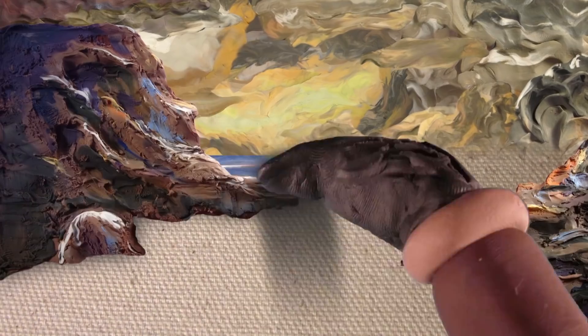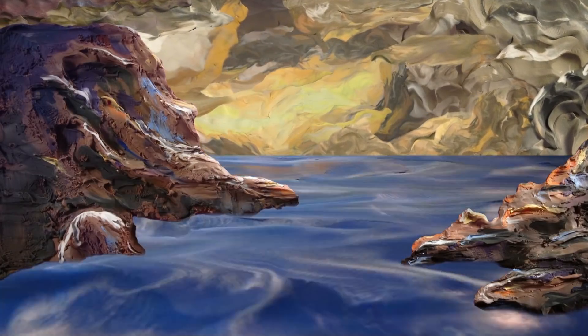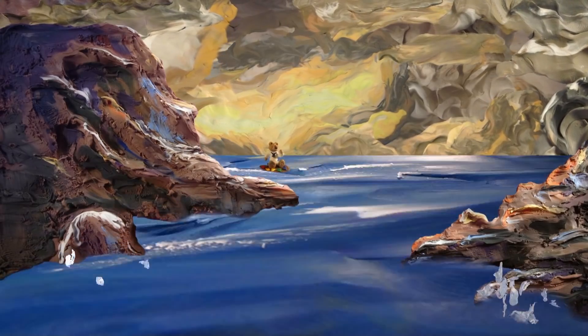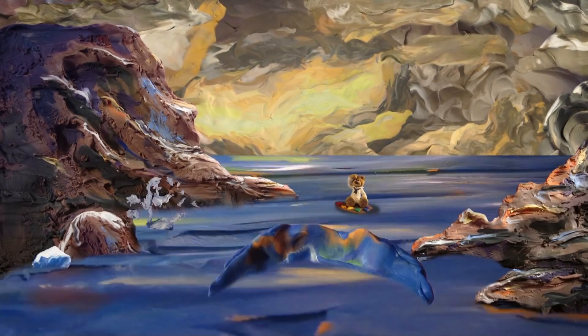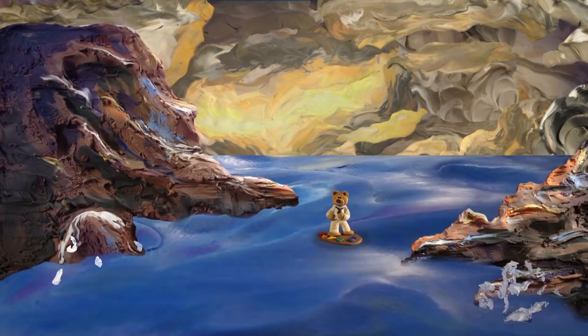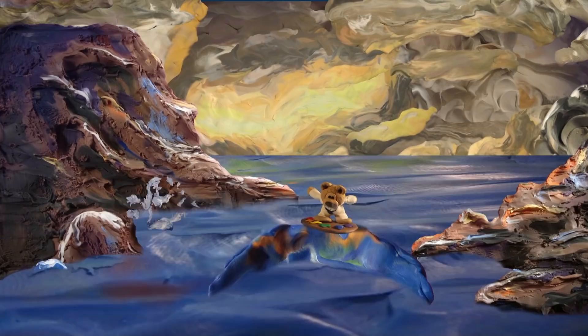And now, without further ado, I have the distinguished honor and privilege of presenting to you the queen of color, the mother of artists, globally acclaimed, award-winning master acrylic artist, and the star of our show, Ginger Cook, as she once again mesmerizes her audience with the daring do's and don'ts of painting with acrylics.